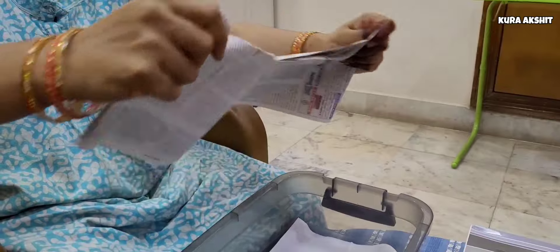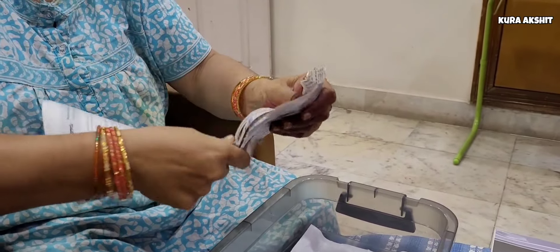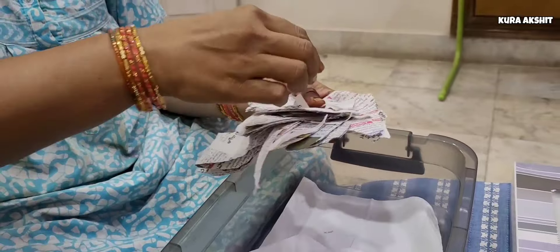We have to use the newspaper. These newspapers absorb the water. In the fridge, there are water droplets. The newspaper absorbs those water droplets, so the newspaper keeps things fresh.